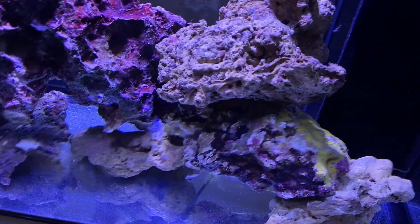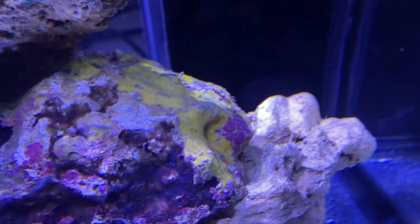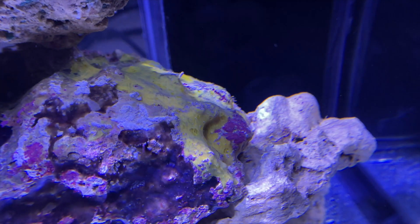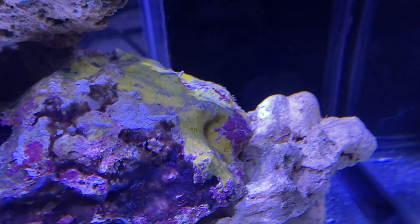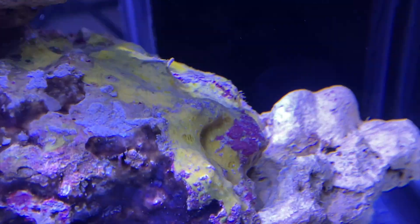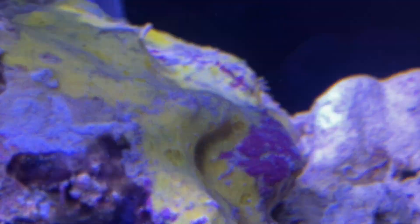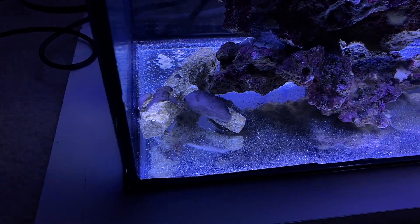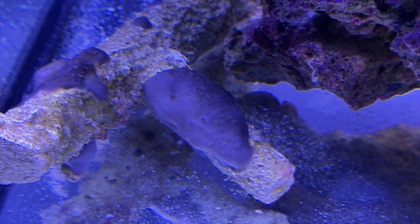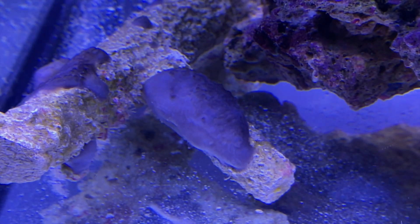Let's take a look at a couple things in the tank. This yellow stuff is actually spongy tissue and I'm not sure where it's going to go or how it will grow — whether it'll spread, grow up, or grow out. And over here on this tonga rock there's also spongy material. Fish Guy Mike said this is a form of sponge.